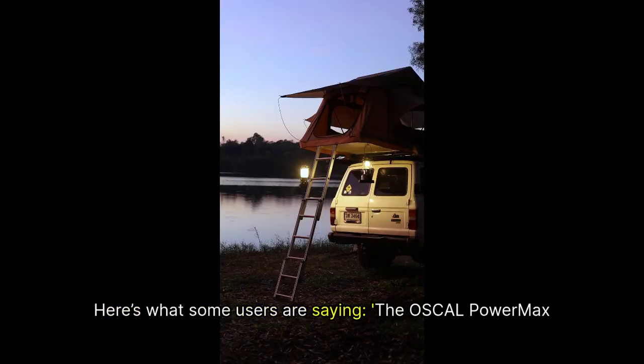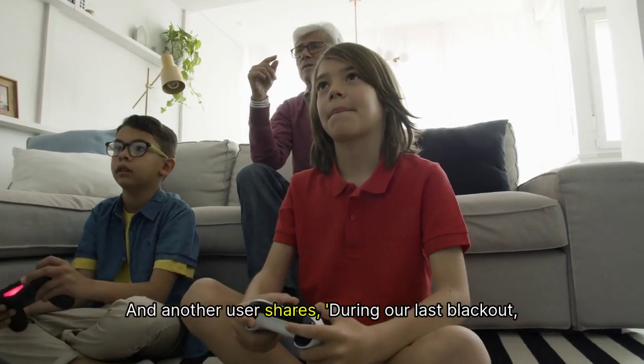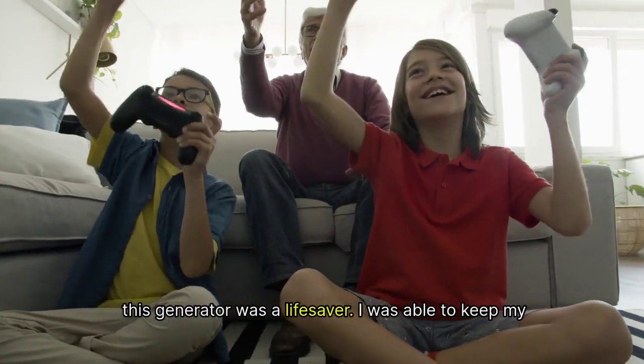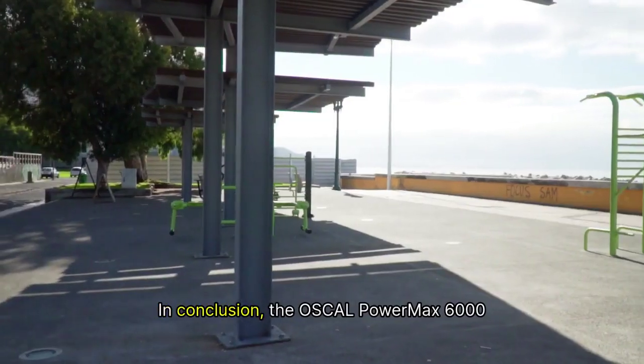Don't just take our word for it — here's what some users are saying. One user reports: 'The Oskel PowerMax 6000 saved our camping trip. It powered everything we needed without a hitch.' Another shares: 'During our last blackout, this generator was a lifesaver. I was able to keep my family comfortable and safe.'